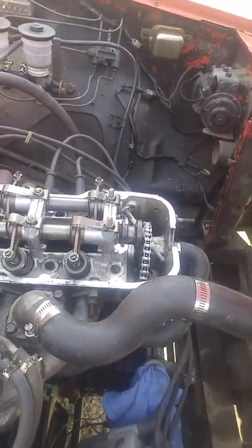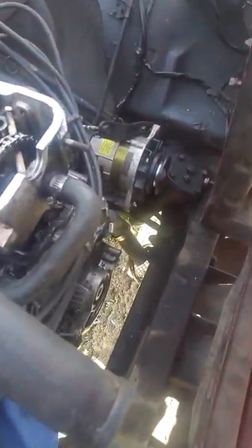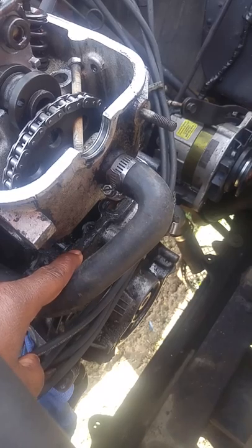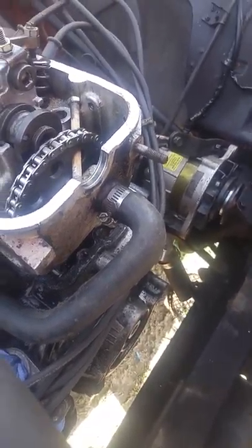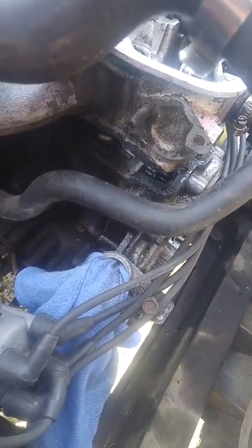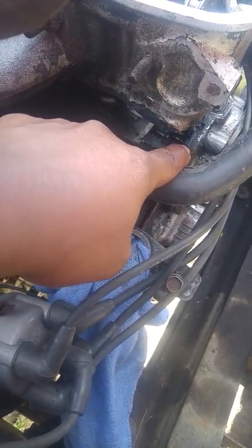They put the timing chain on, but as soon as I cranked it up, it was pulling oil from here. I hope you can see that — it's pulling oil from right there. They tried to rub glue around it right here to seal that part.